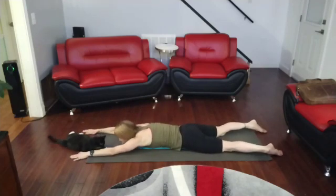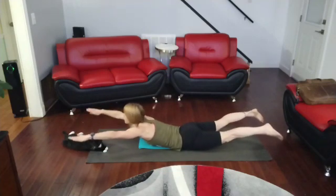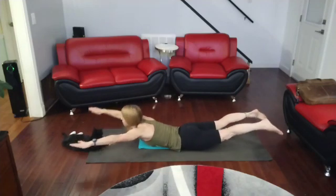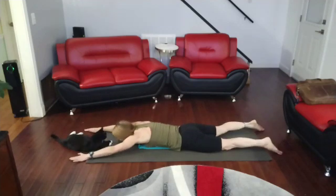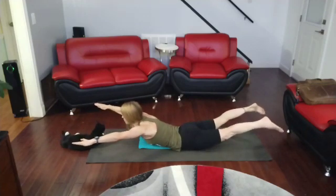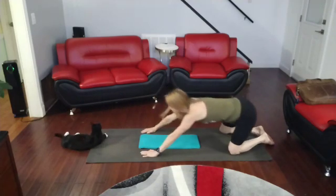Arms out. Three, two, one. Drop the shoulders down as you come up. Two, three, squeeze those glutes. Four, five, get down. Five, four, three, two, one. Down. And back to child's pose.